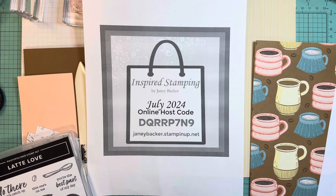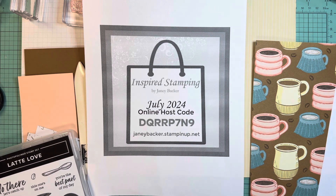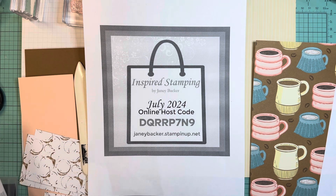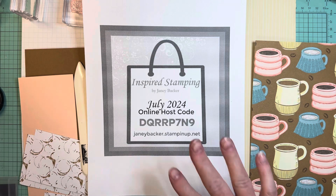Hi friends, it's Janie Backer with Inspired Stamping and I am coming to share a cute fancy fold card with you today. I am calling this my mystery stamping for the week and going to review the list of product layers that I have.